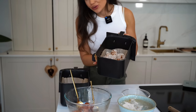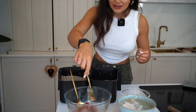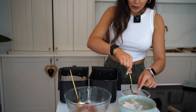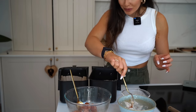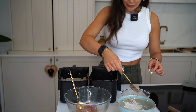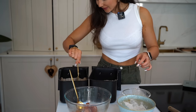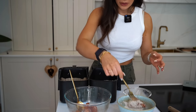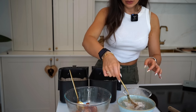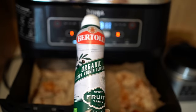If you've only got one air fryer drawer just batch it — do one at a time — but I've got a second one so I spread them out so they cook more evenly and don't go soggy. You could also do this in the oven but the air fryer really thrives with creating nice crispy recipes. I'm just going to give them a little spritz of extra virgin olive oil.